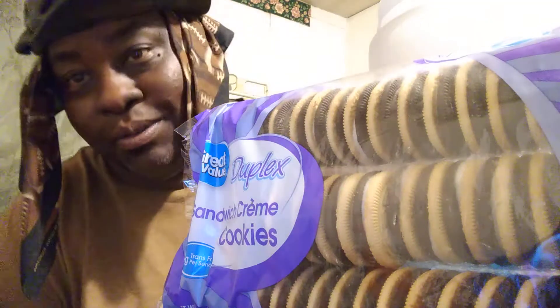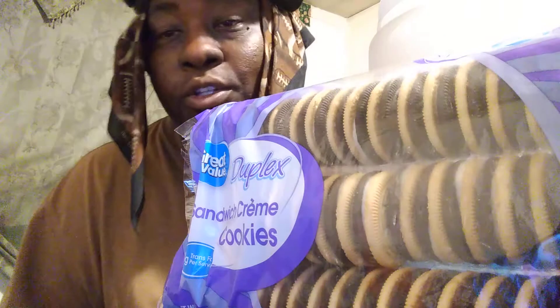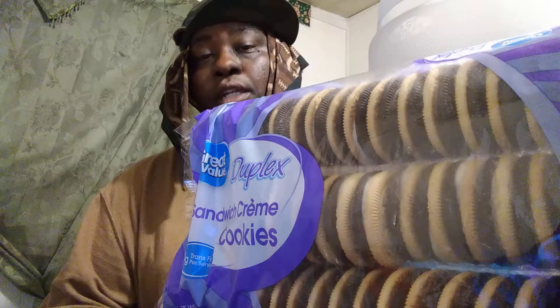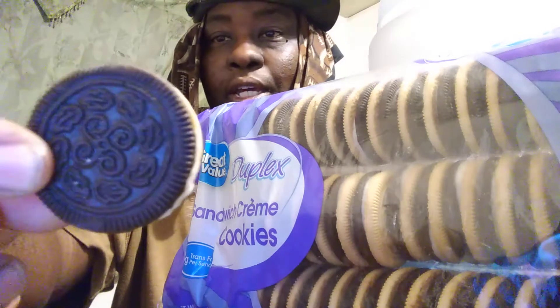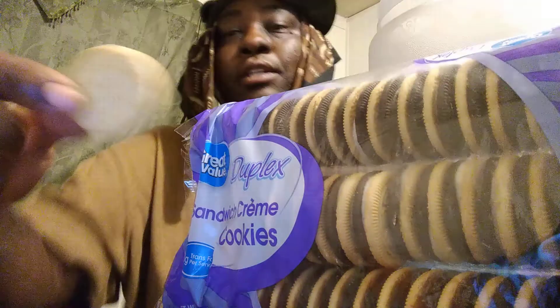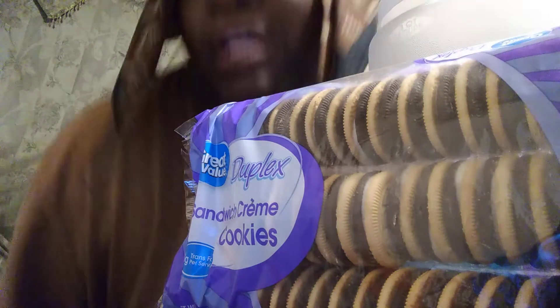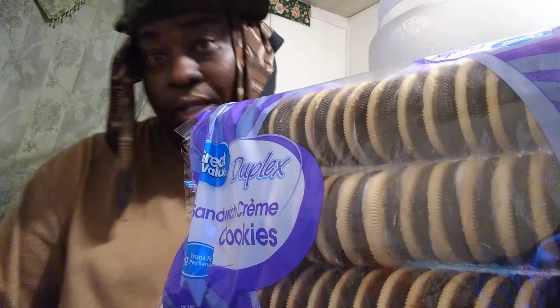Welcome back to the show y'all. In this video I'm going to share with y'all the Walmart Duplex Sandwich Cookies. As you guys can see right here, got chocolate on one side and golden vanilla on the other side. Picked these up for like a dollar and 24 cents at Walmart.